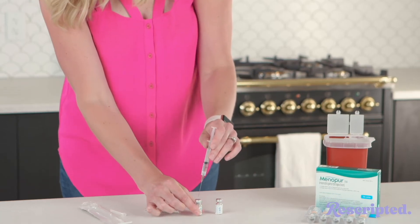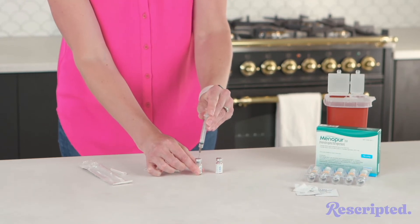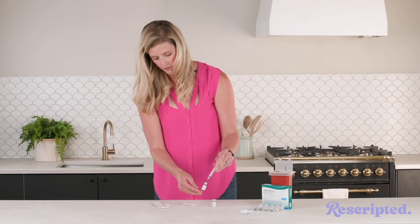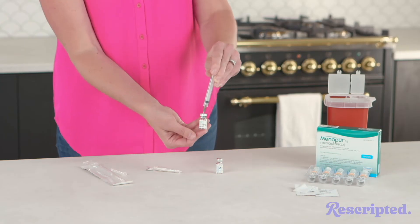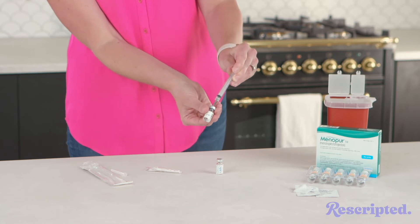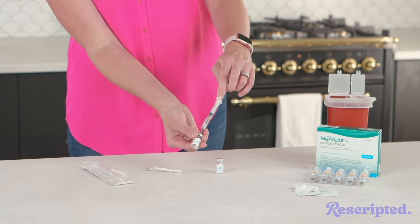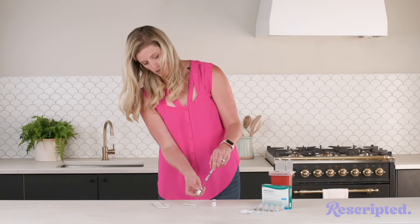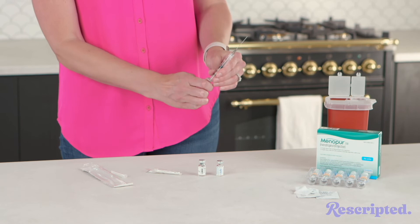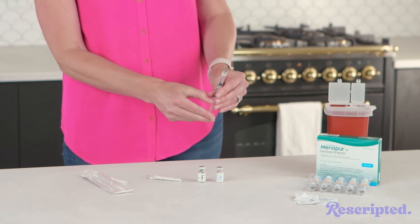You're going to take that and inject that one milliliter of sodium chloride into your powder vial of Menopur. The Menopur should dissolve pretty quickly, but if not, just give it a little swirl and it'll dissolve. Once it's all dissolved, keep that needle all the way at the bottom, tilt it, and make sure the needle's at the bottom of that tilted area, then pull back until all of the medication comes out and you start seeing bubbles. Pull the needle out — you can see you have some air in there. Draw back just a little further to make sure there's nothing in the needle, then push it up until it gets to one.